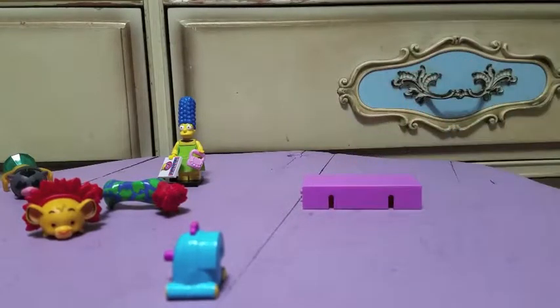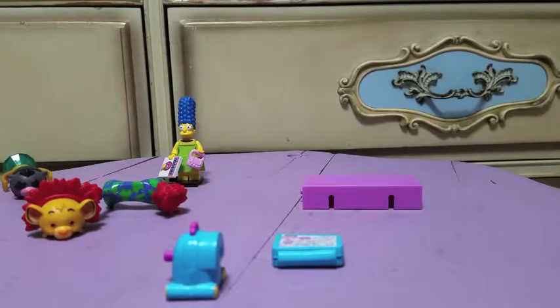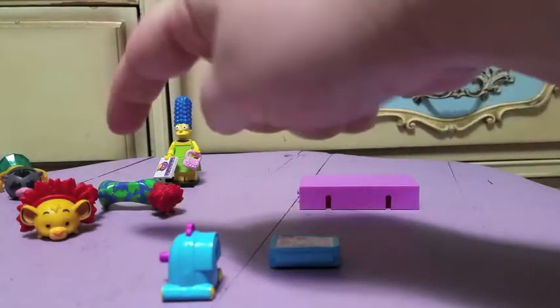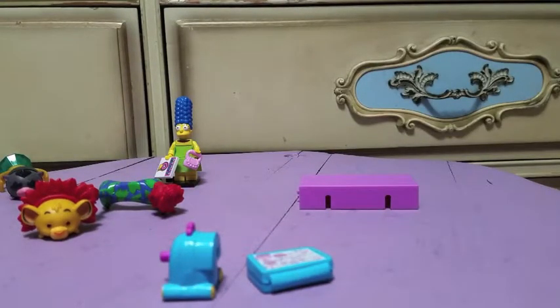Let's look at the checklist — we got numbers 16, 17, and 18 of the Cinderella set. Last time I got Belle. So tell me which one you guys liked best out of what I got today: Mr. Big, Simba, Marge, and the Cinderella set. Let me know in the comments which you like best and if you're collecting any of these series — I'd love to hear about it. Talk to you guys soon, bye!